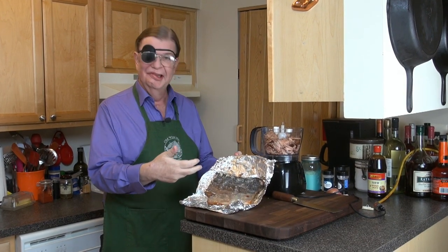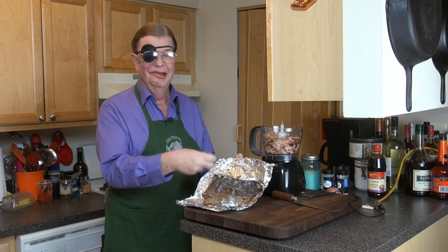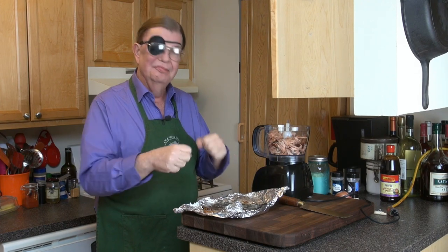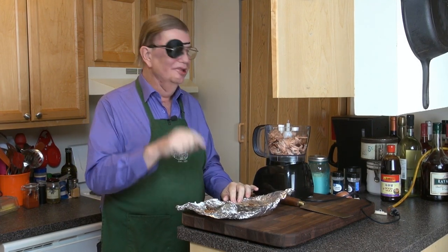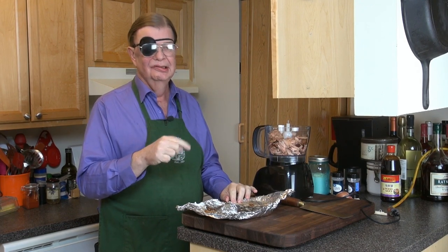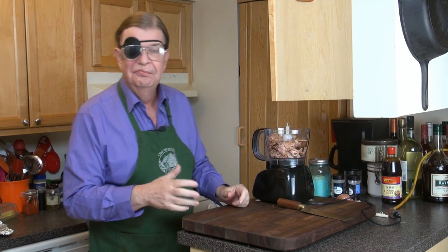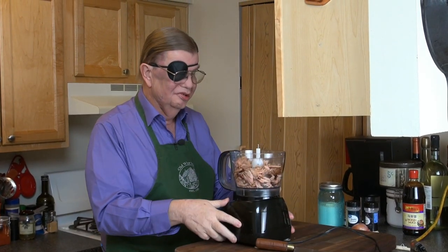We pulled the fish off the skin and it peeled off real nice. I know it's a shame not to include the skin, but because of the dry rub used to build up the pellicle, leaving it in will make your mousse very, very salty. I saved it and I'll think of another use for it. There weren't very many pin bones in it either — I did a fairly good job. So we have our smoked salmon meat in the food processor.